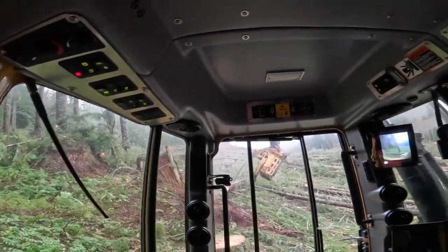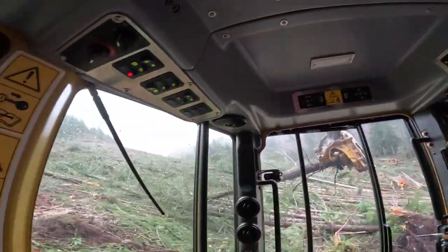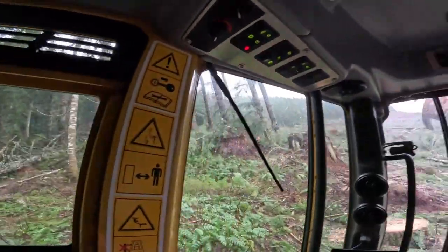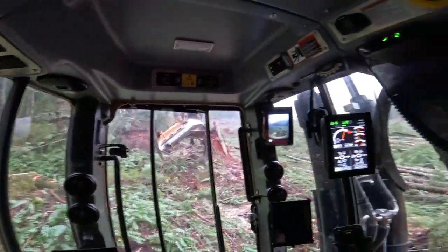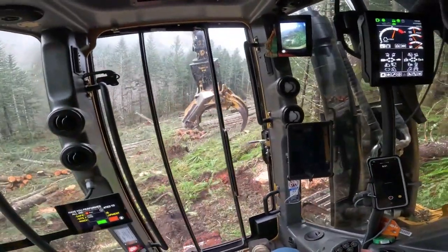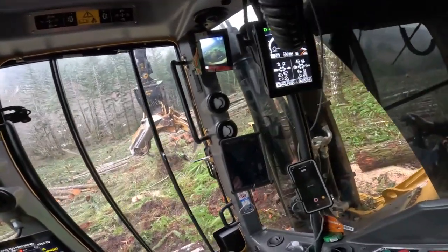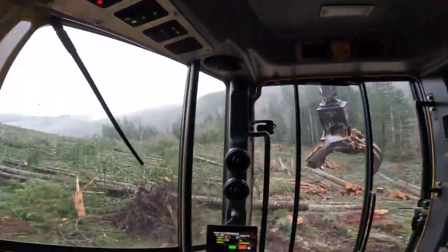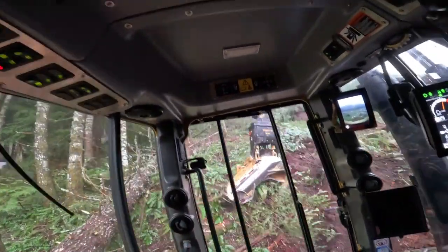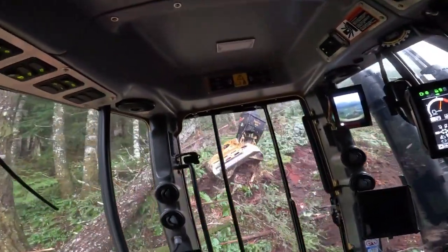Yeah, that one just broke 10 feet up the tree. Most of this stuff has freeze crack or mistletoe and it'll most likely be pulp. You can have freeze crack but it has to go straight with the log — not spiral up the log — then the mill won't take it. Not much underbrush for me to lay down as a ladder for climbing.